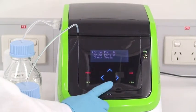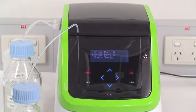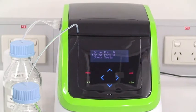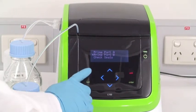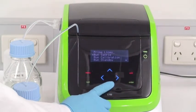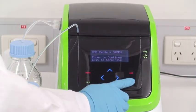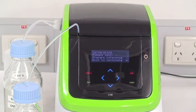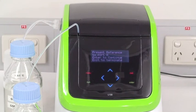Now repeat for port B. When both lines are primed, select Run Calibration. Midway through the calibration, the L100 will prompt you to confirm that the reference solution is present. Press Enter to continue.